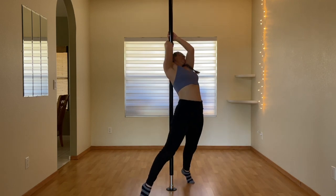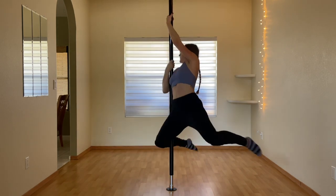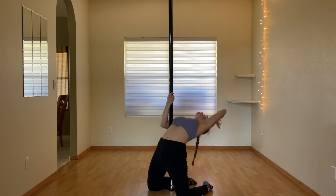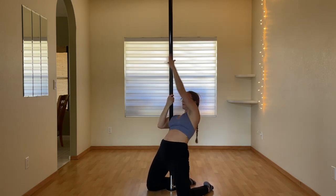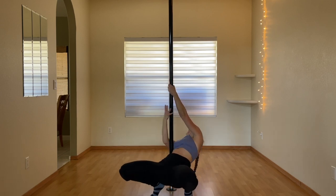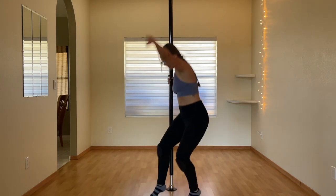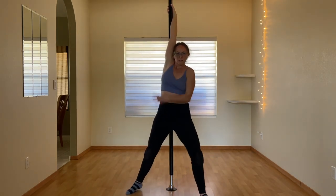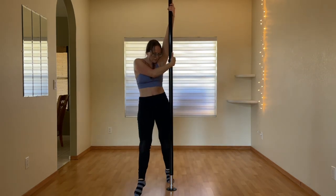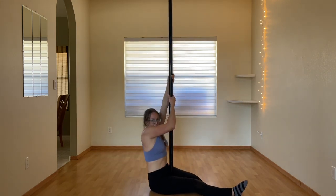It's good to let yourself just play every once in a while. What do you think — are you a static supporter or a hardcore spin enthusiast like me? Let me know in the comments below. Bye!